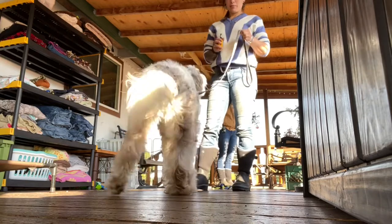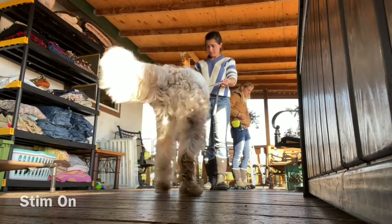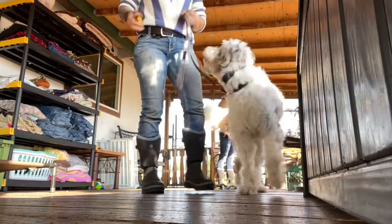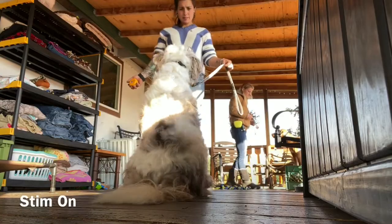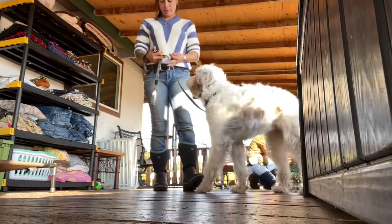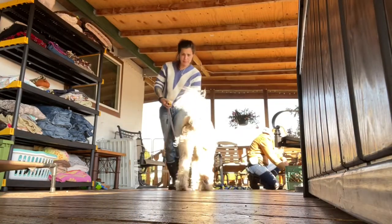We'll just start with going from attention to motion. Yes, good girl. I have just the smallest amount of leash pressure on here. Good, yes, good girl. Still on eight — I double-check the number quite a bit because these dials tend to move a little. It was on eight inside and when I came out here it was on zero.